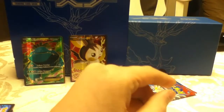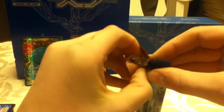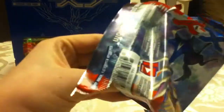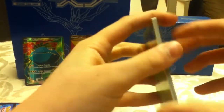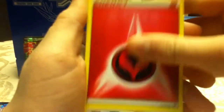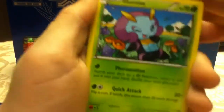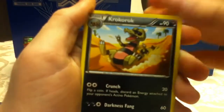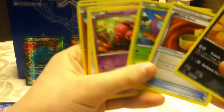Last pack — this is it, the final pack. Can we beat these two Full Arts? Maybe a Mega Evolution, maybe a Yveltal. Opening the Xerneas pack: Chespin, Diglett, Fairy Energy, Skiddo, Venipede, Illumise, Muscle Band — good — Croagunk, Reverse Timburr, and an Arbok. Disappointing last pack, but we did get a Muscle Band which is good.